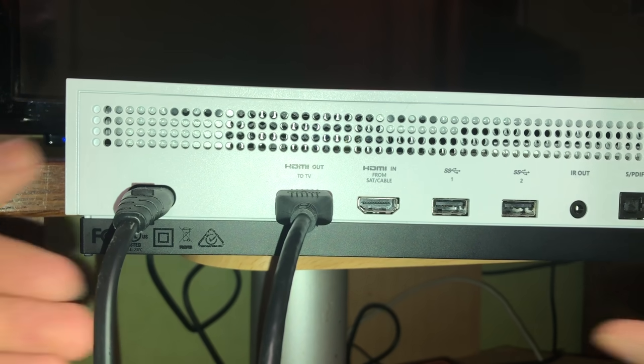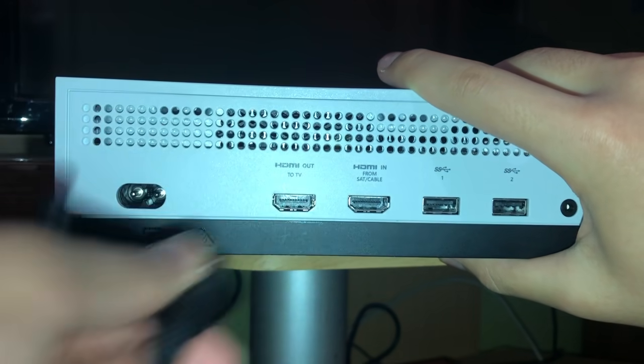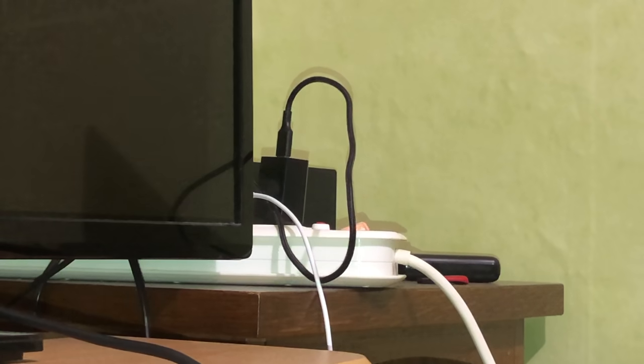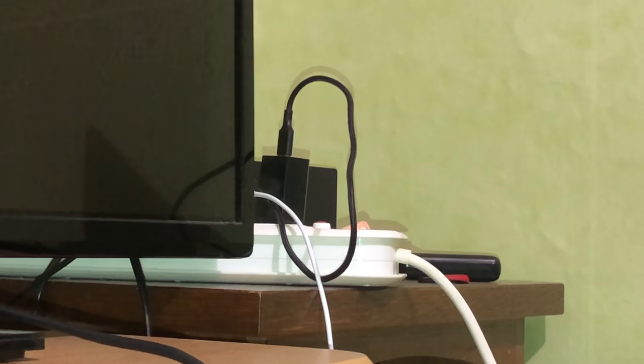What you need to do is unplug everything on your console. Then go to the big power cord and unplug that as well. Wait about two to three minutes. Once you've waited, go ahead and plug everything back into your system.